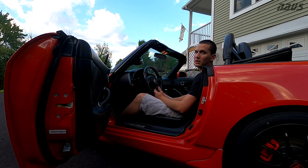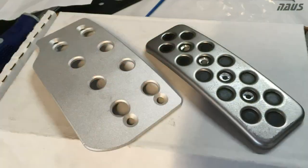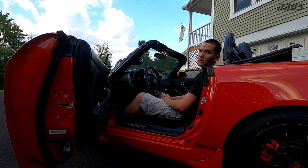However, no matter what I did — whether it be buying new race shoes with better pedal feel or even doing the SRP extended gas pedal — those things and whatever else I tried never helped me at the track. Now, I know many people at the track may not struggle with this and they say the S2000 pedal box is set up perfect.